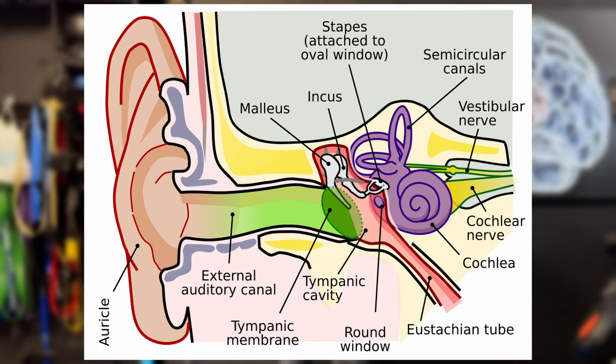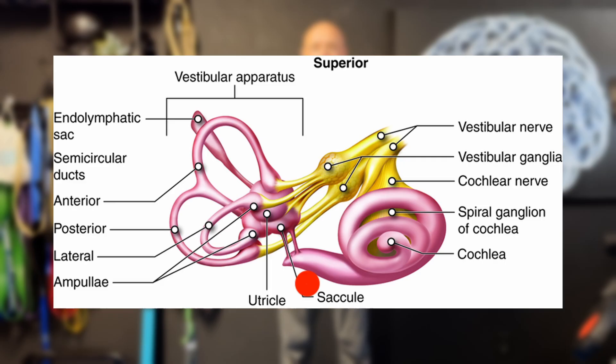The vestibular system — if you're new to Z-Health or brain-based training — is your inner ear sensors. We have five basic things in each inner ear: three canals and two otolith organs. These allow our head and body to know where we are in space so we don't fall over.